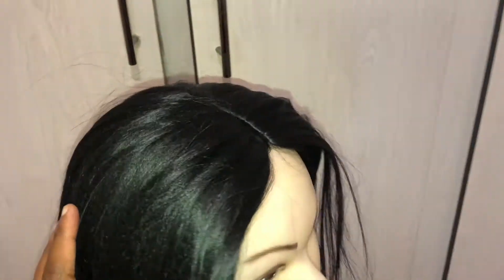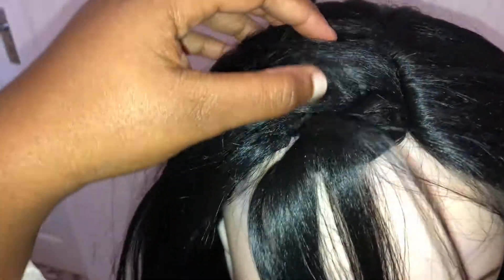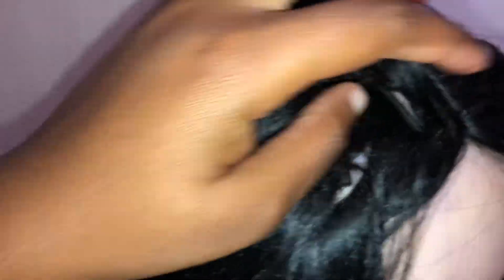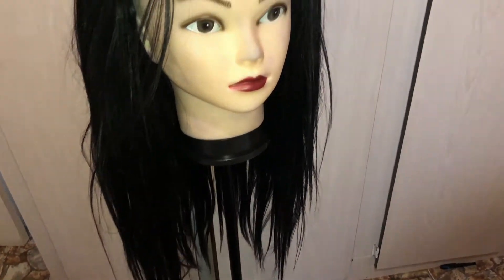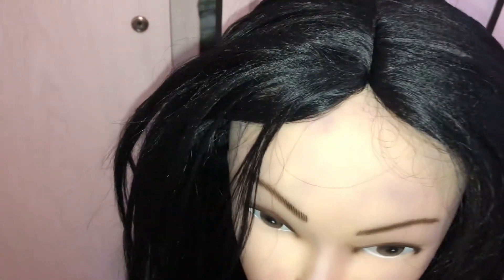...we are turning this synthetic wig into a lace frontal synthetic wig. So the first thing I'm gonna do is remove the frontal of this hair. I'm just trying to find the perfect cut for it. This is how it looks right now — I'm just planning how I'm gonna do it.